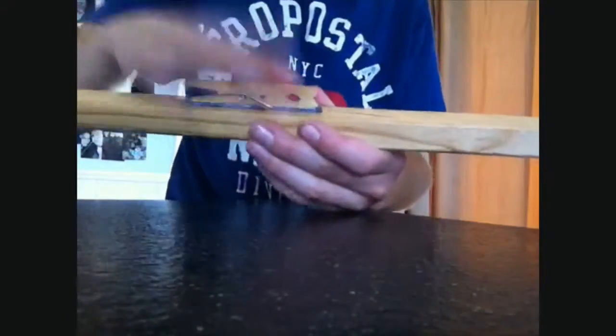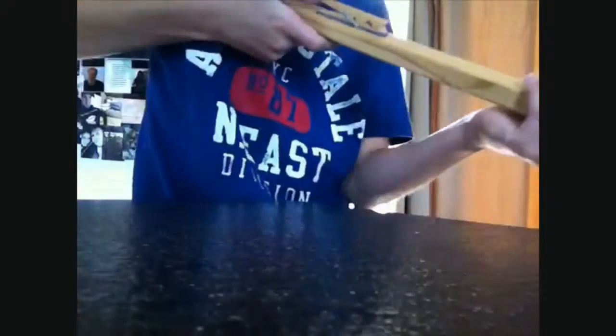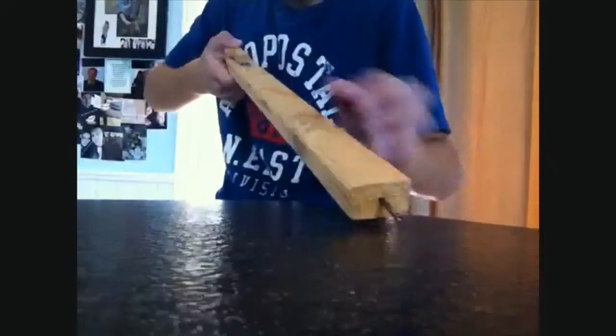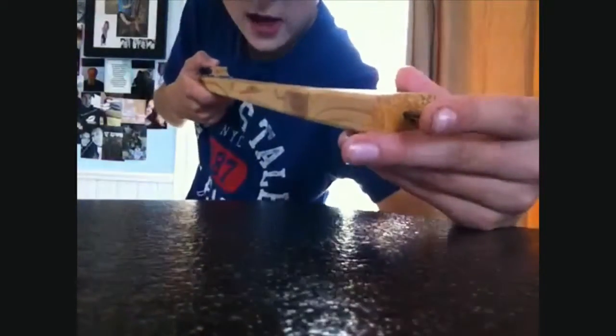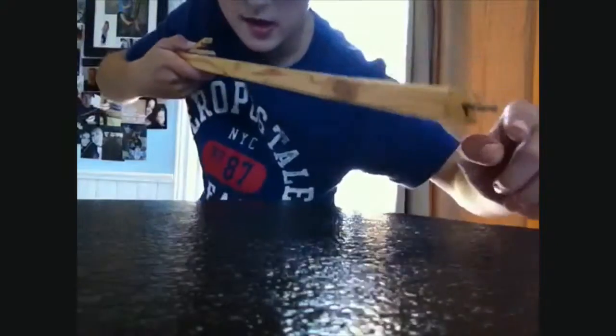First, you glue a clothespin on at the end of the wood like this, and then hammer a nail in there so the opening of the clothespin is facing towards the nail.